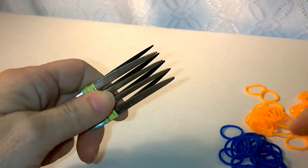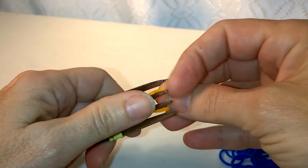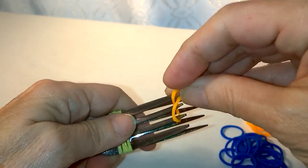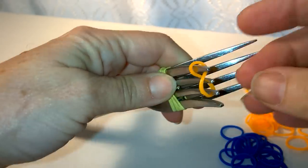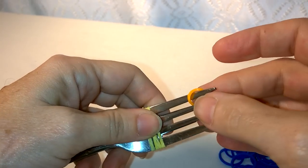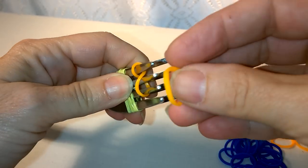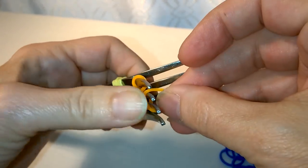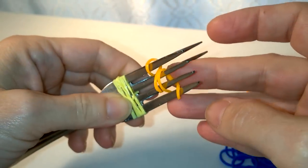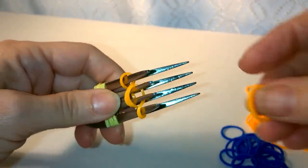To get started with this bracelet, the first thing you're going to do is take a band and put it over the middle two tines, twist it, and then put it over the ends. So it's over the middle two and the ends. Your next band is going to go over the same place, the middle two, twist it, and put it over the other end. So we're always working from these two as we put these bands on.